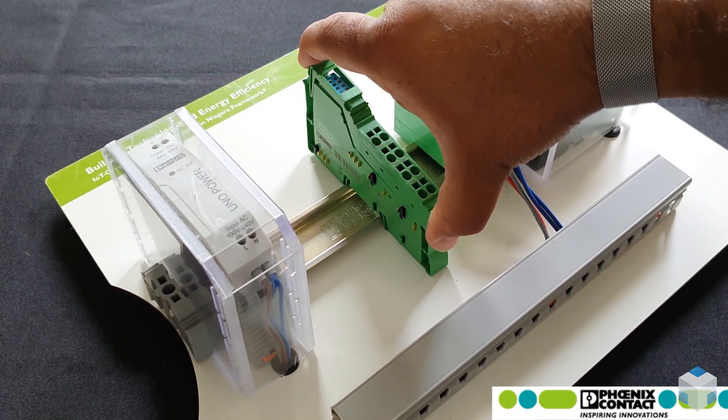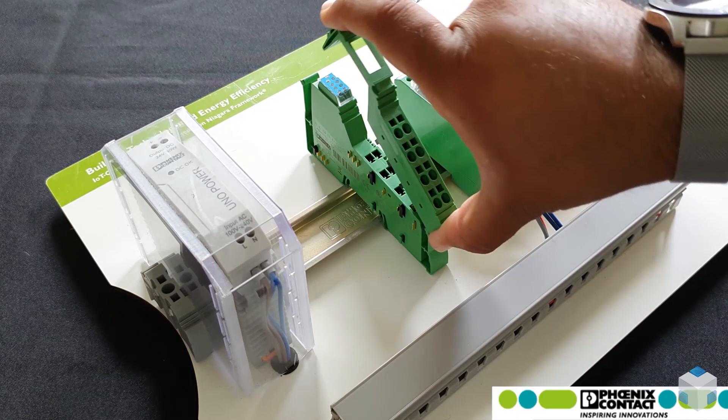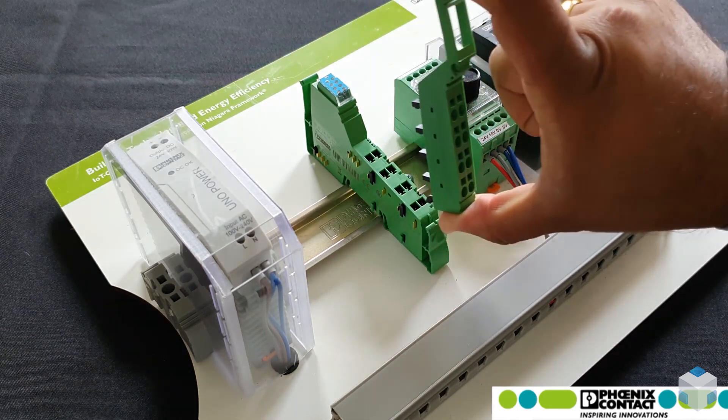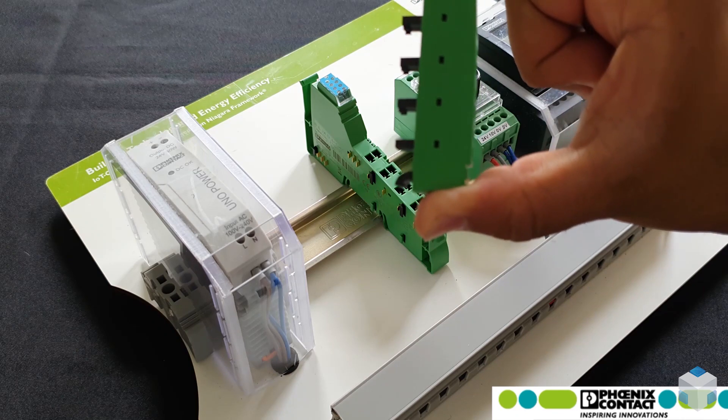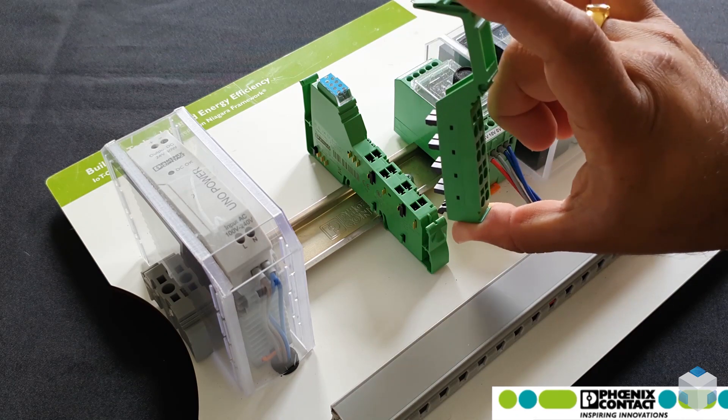As you are pulling, you're pulling from the top, releasing and continuing to pull, and then you can see that there's a hook that actually allows you to disconnect.